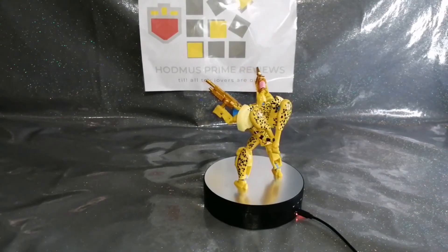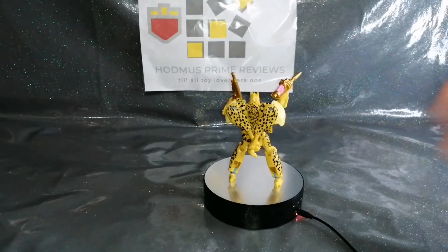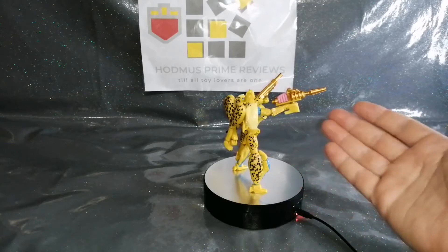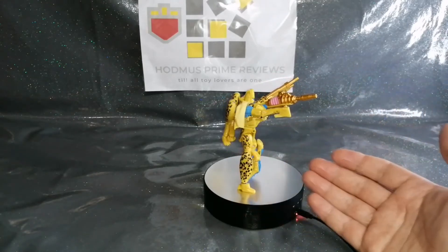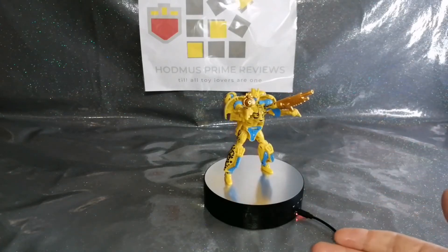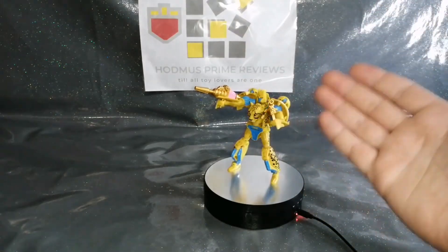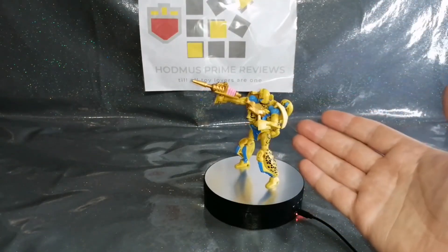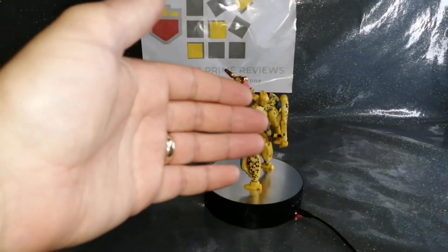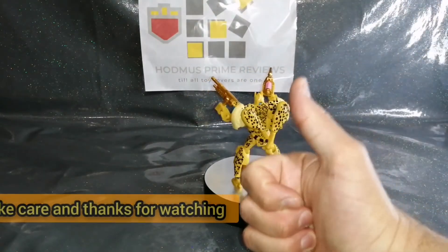It gives another playability mode for the axe tail which is great, but he should have come with that to begin with, Hasbro. Thankfully third party companies are out there to give us what we need to finish our figures. The only thing I have now is I'm going to have to get the Netflix Cheetor because I want the proper blue and gold - it will match that so much better. He's an awesome figure and an awesome upgrade, one of my favorites from Beast Wars. This has been John from Hodmas Prime Reviews - glad you came, hope you've enjoyed it. Till all toy lovers are one, please take care. Thanks for watching!